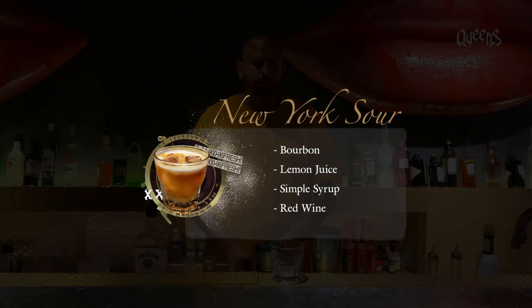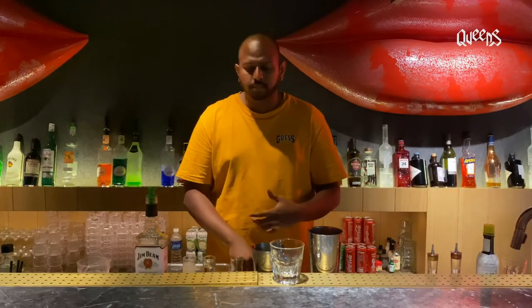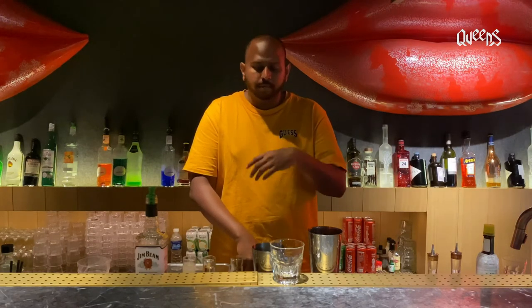Good evening everybody, my name is Ashwin, I'm from Queens Cocteau Bar, and today I'll be showing you guys how to make a New York Sour at home. It's really simple. A lot of you guys have heard of a whiskey sour or a whiskey highball. This is one of those drinks — if you want something whiskey-based and refreshing, or if you like something more of a dietary-based or South Side style with a different spirit but still refreshing, this drink will be amazing for you.